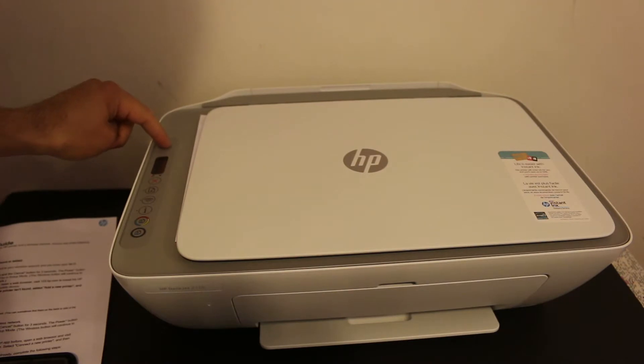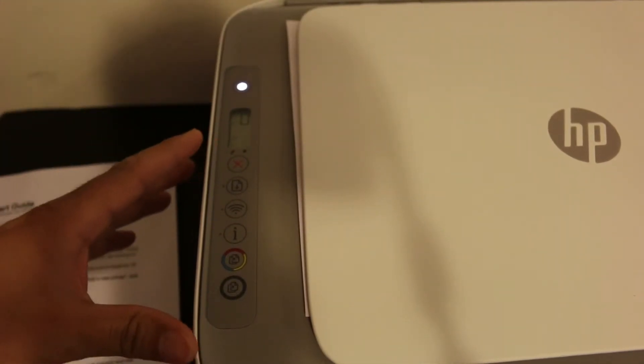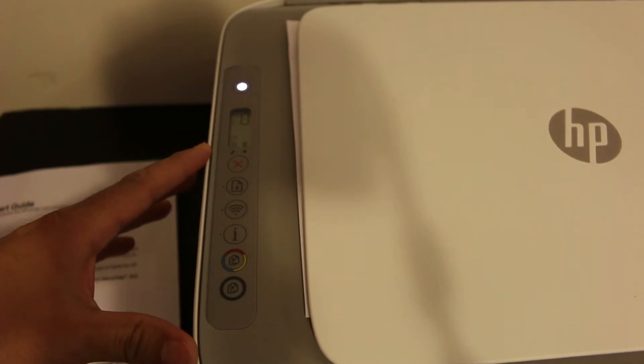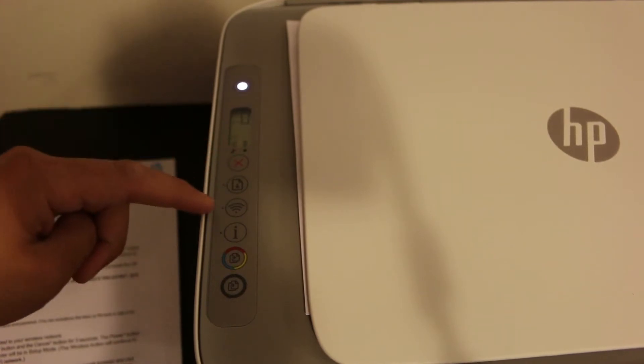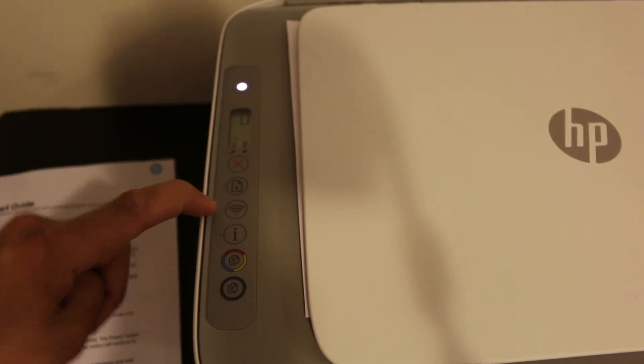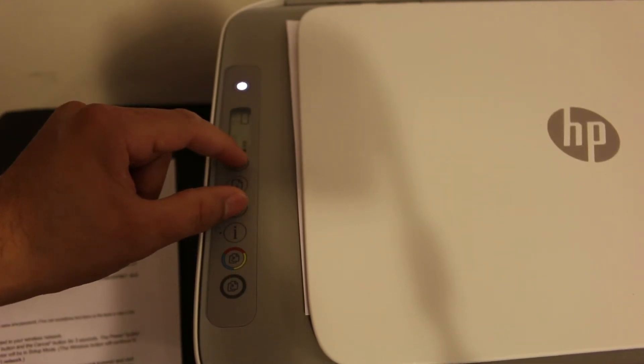Press the power button and enter the printer into setup mode so that we can connect it with the Wi-Fi network. For that, we need to press and hold the cancel button and the wireless button together for three seconds.